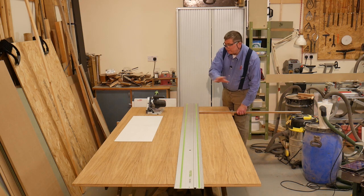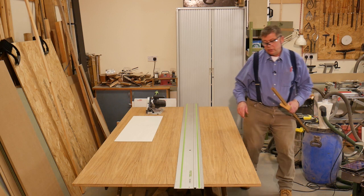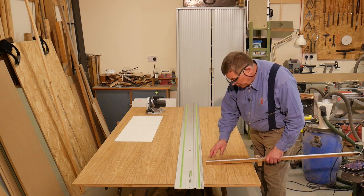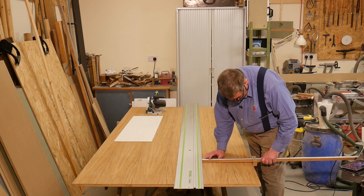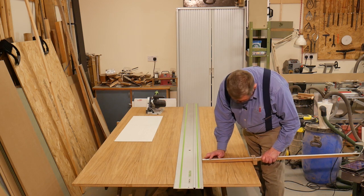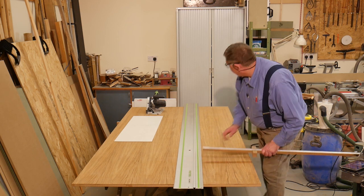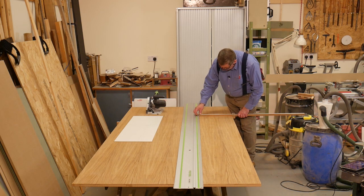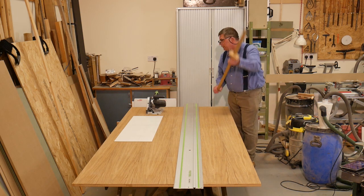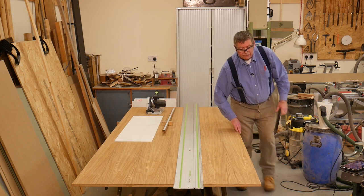Now sometimes the board can be a bit bowed. So after I've set the second end I go back to the first end to make sure that it's not rotated on the bow. And it has moved a little bit — just a little bit. I move it over, and now it's spot on. Excellent. The track is in the right place. It's parallel.